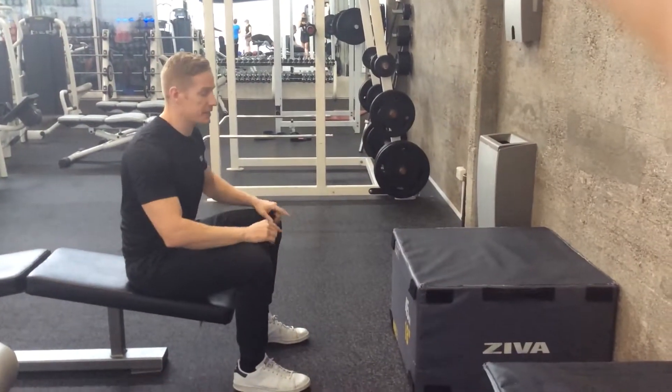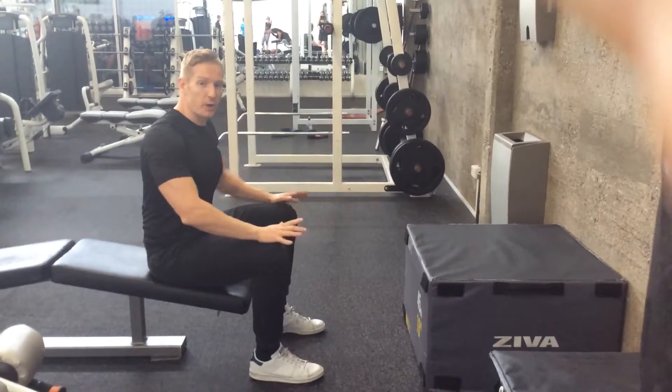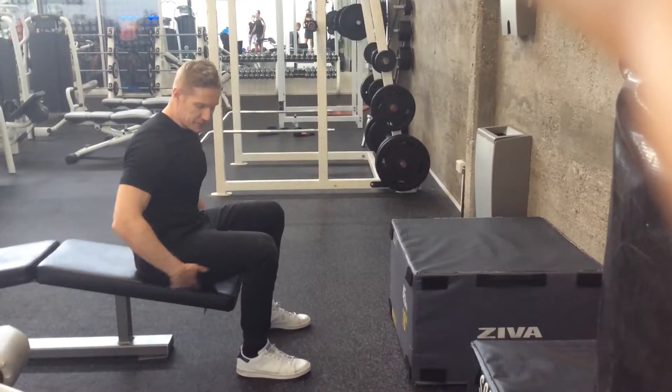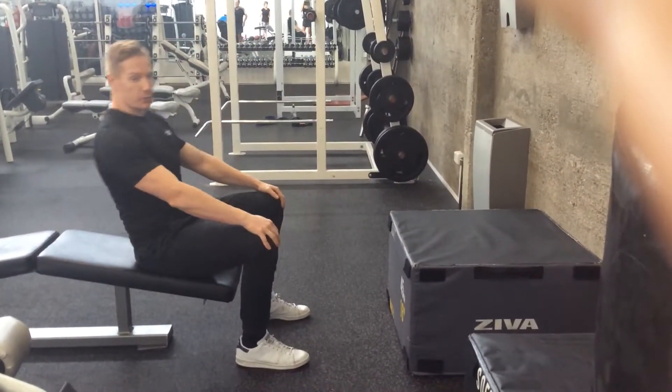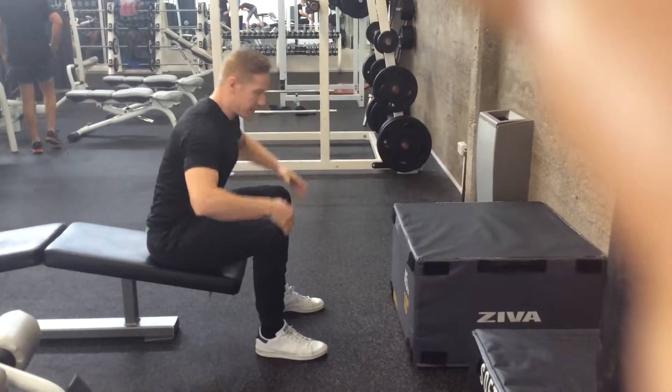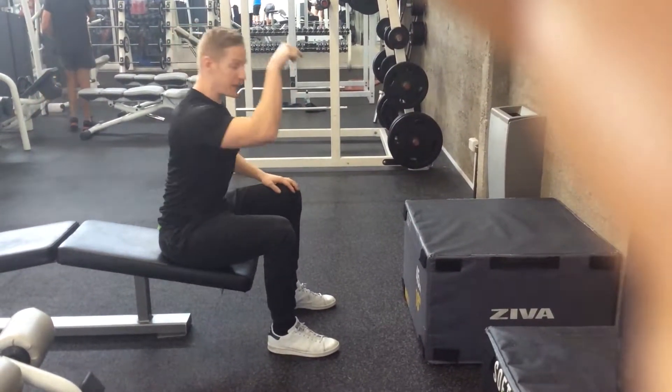This exercise is a seated box jump. The way you're going to do this is you're going to have a seat. What you want to do is rock your weight onto your feet — rock in your seat — and then just go and jump right through the box.